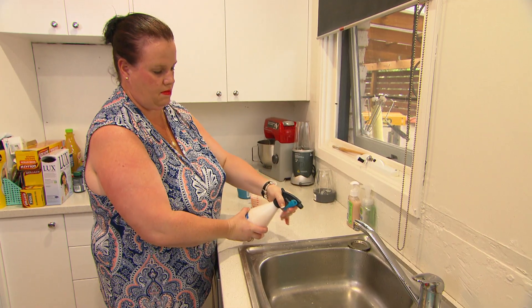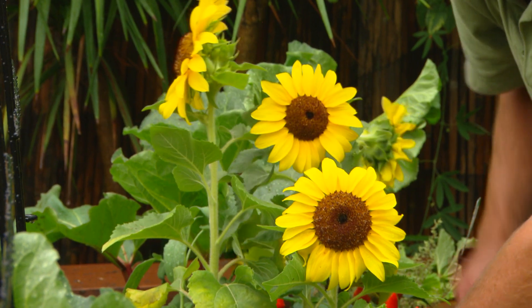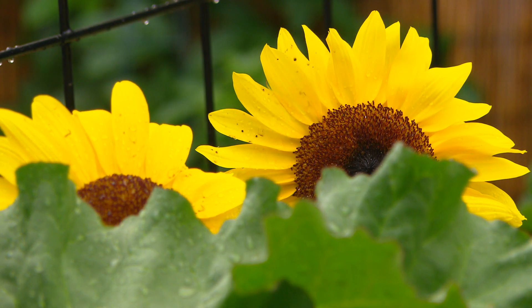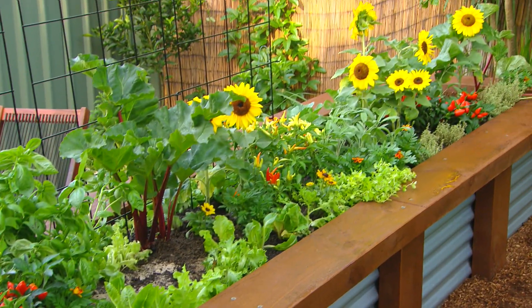We're planting in some flowers because they're going to attract the bees during the winter months to pollinate your crop. The finished garden looks amazing.